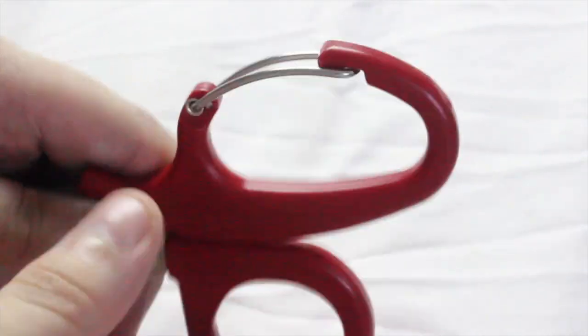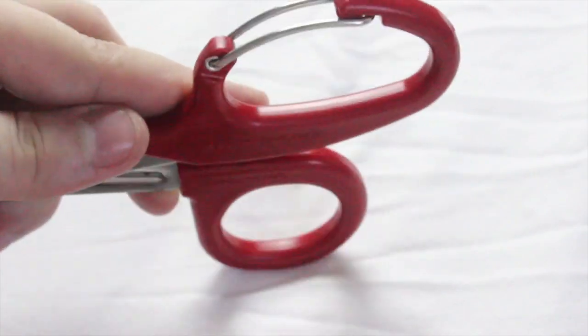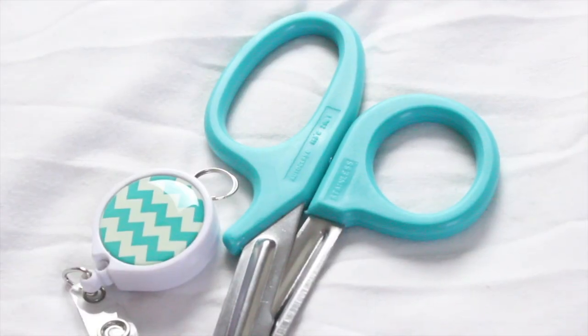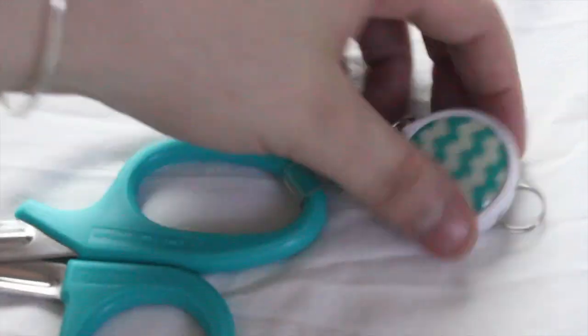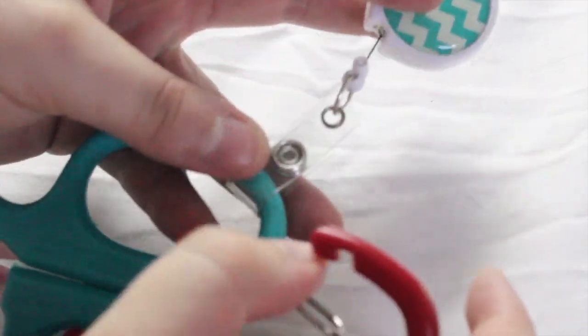My shears are always falling out of my pocket. You can either go out and buy special shears with clips to clip to your scrubs, or you can use this next life hack. All you're going to need are your shears and an extra badge reel. Simply attach the badge reel to the shears and there you go — you have your own clippable shears.